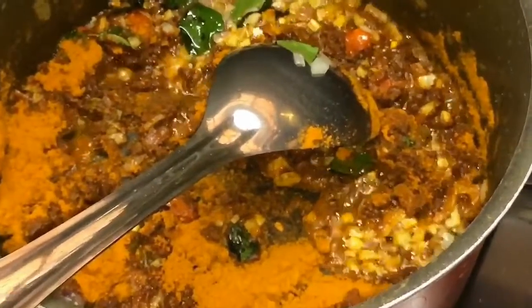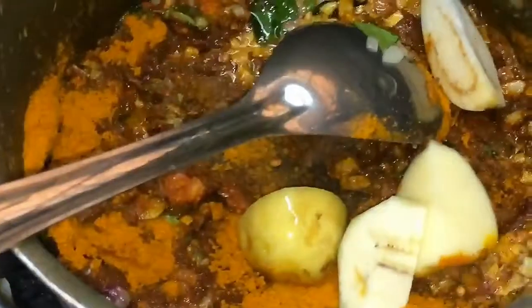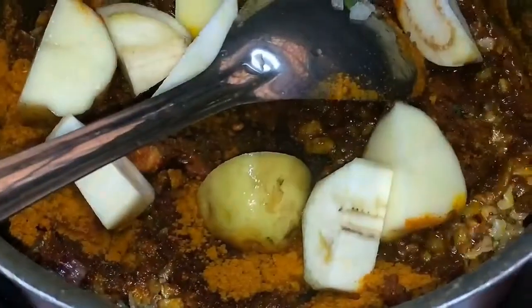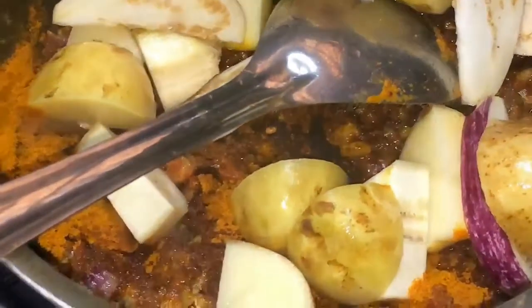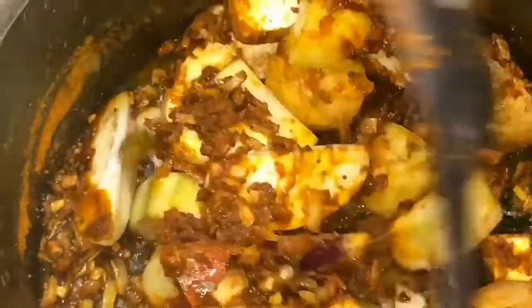We are adding some sauce, a sauce, and a sauce. We will add some sauce. Add some sauce to the sauce.